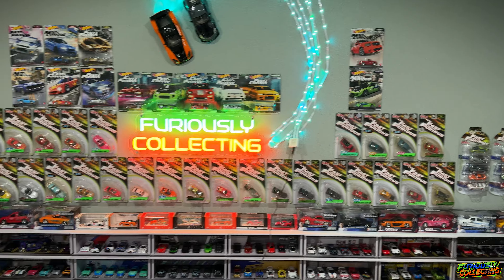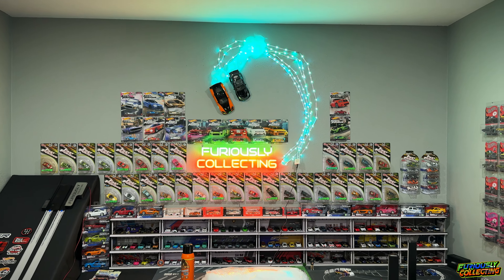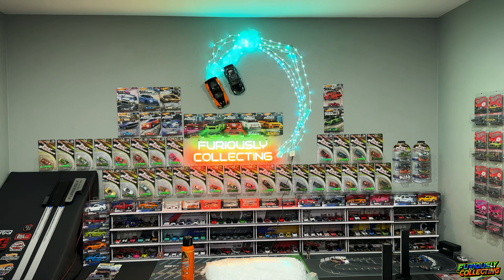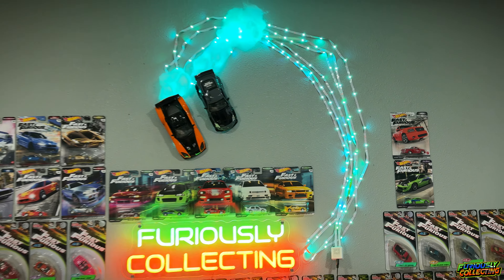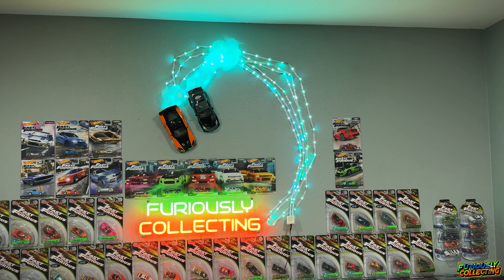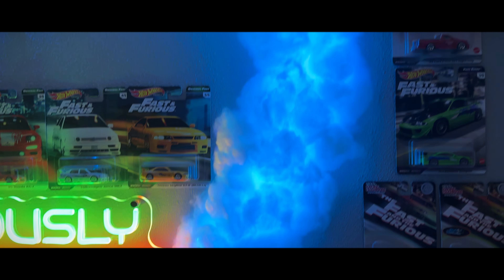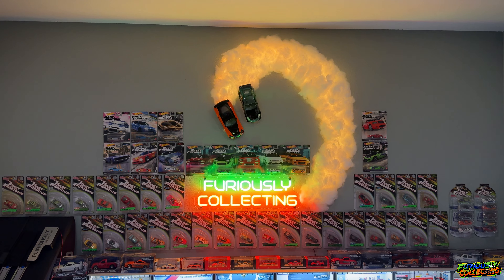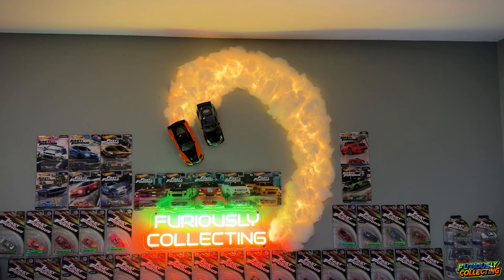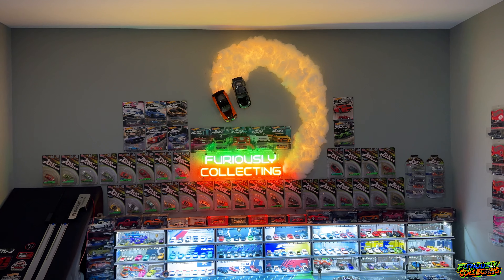I even started putting some more cars back up on the wall. The cars might look too big up close but when you step back and see the whole overall picture, they look way smaller — obviously up close they look humongous compared to the Hot Wheels. I think it's gonna look good. That was actually insanely quick and easy — very surprised how quick putting up that cloud went. Check this out — it looks freaking amazing!